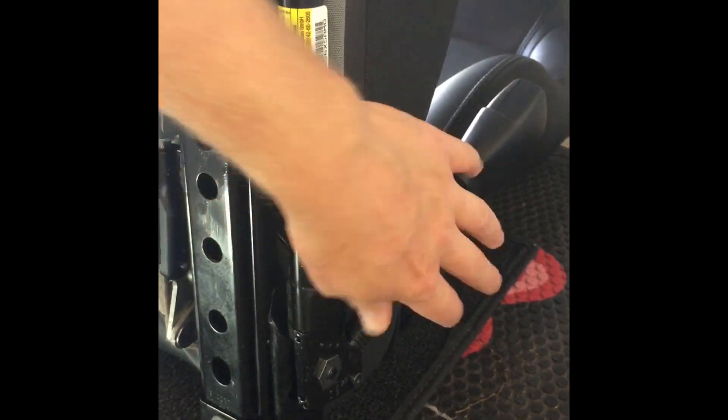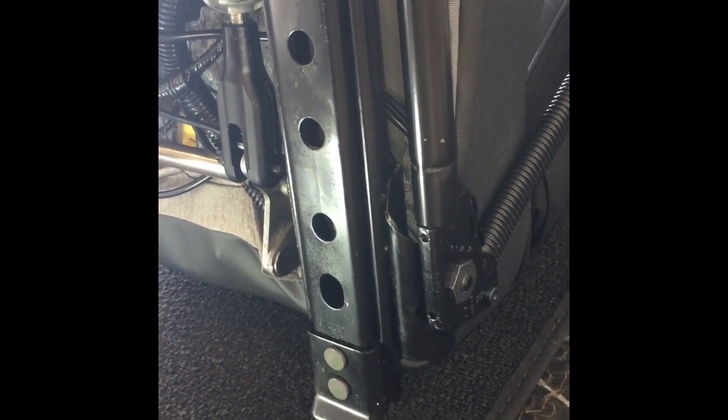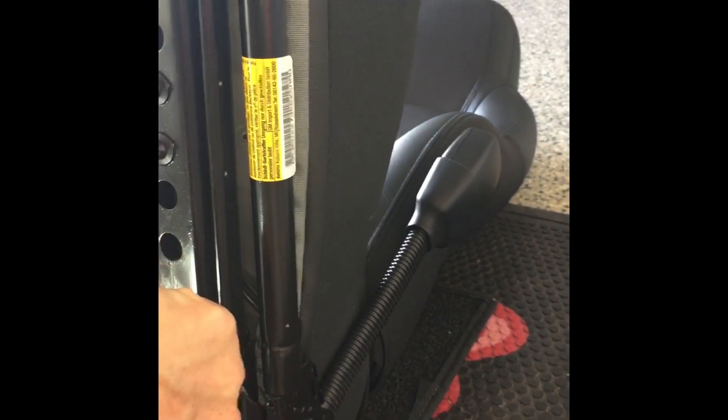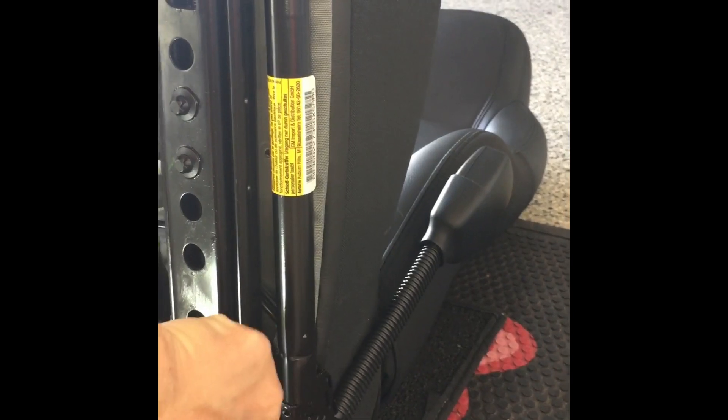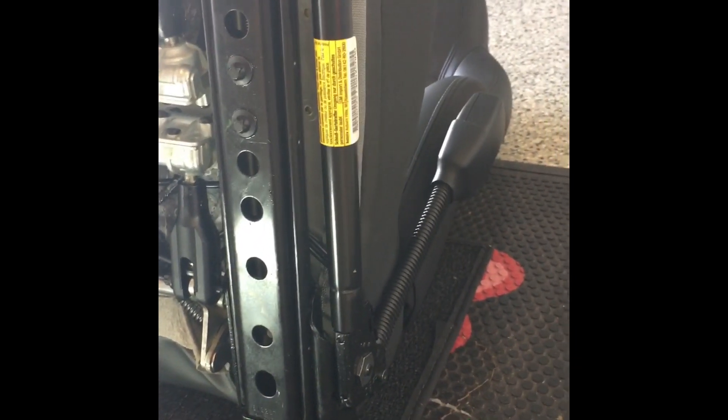This side of the seat belt — the pre-tensioner, whatever it's called — needs to be removed. I'm a little concerned about how much room I have on the aftermarket Corbeau A4 seats to see if I can fit the Bray Krauss lap mounts on there.